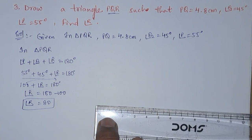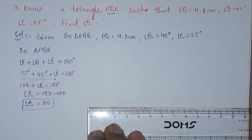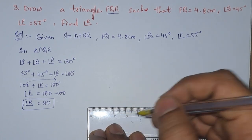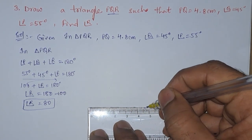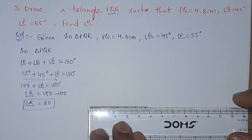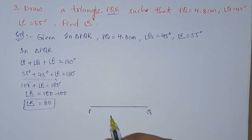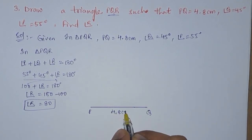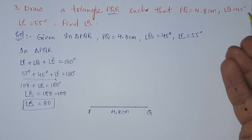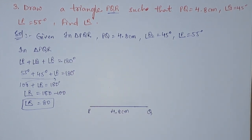For that, first we will draw a line PQ. PQ is equals to 4.8 centimeter. We got this line 4.8 centimeter, that is PQ equals 4.8 centimeter. Next, angle Q is 45 degrees and angle P is 55 degrees, so first we will draw angle P.